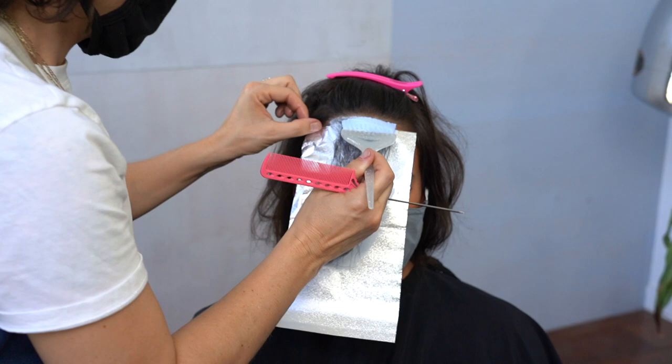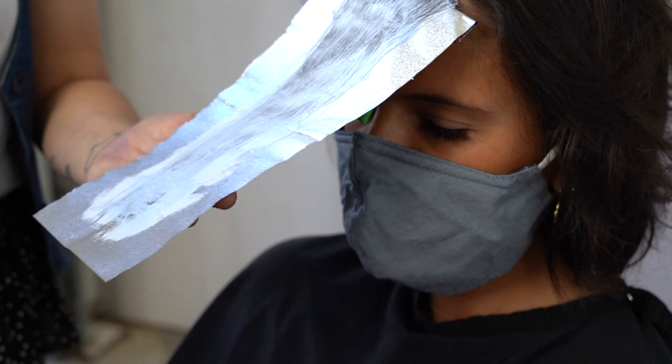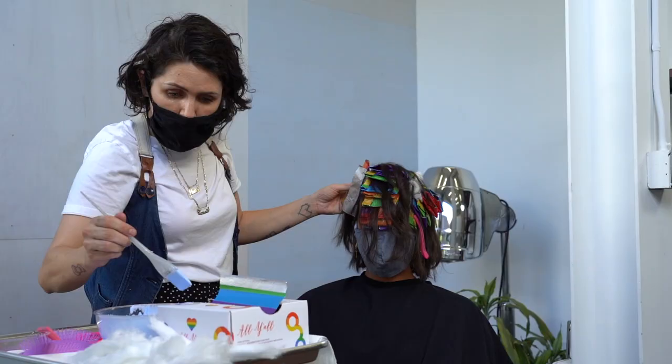It's super easy. You're gonna start by flat foiling the front of the hairline. Make sure you apply it right to the root. I like to do three back-to-back foils and then leave a section that's exactly the same size of three back-to-back foils. I repeated this four times on the top, three times on the side.